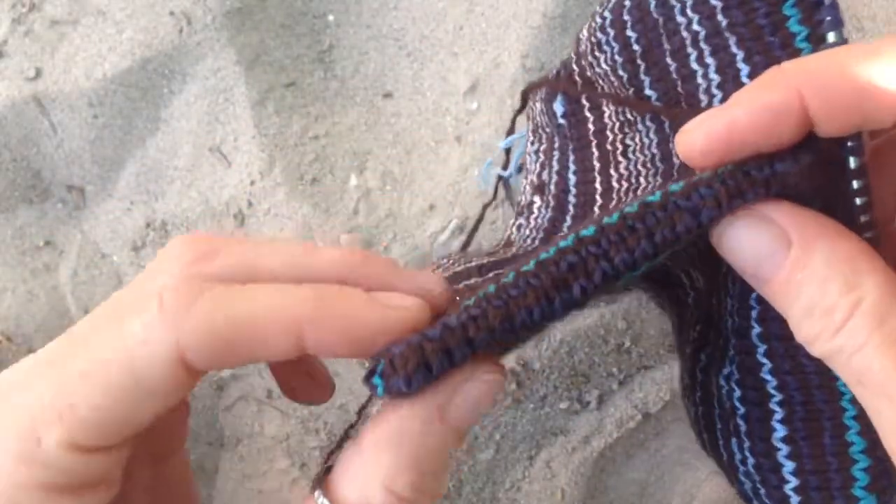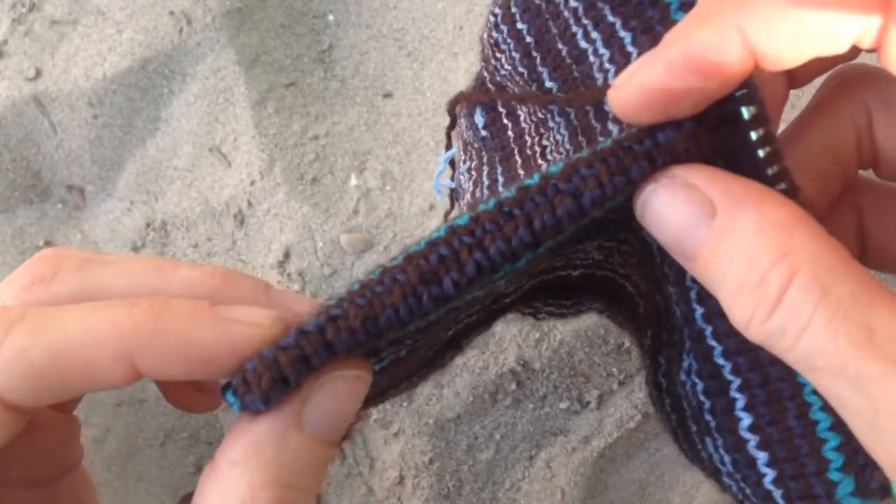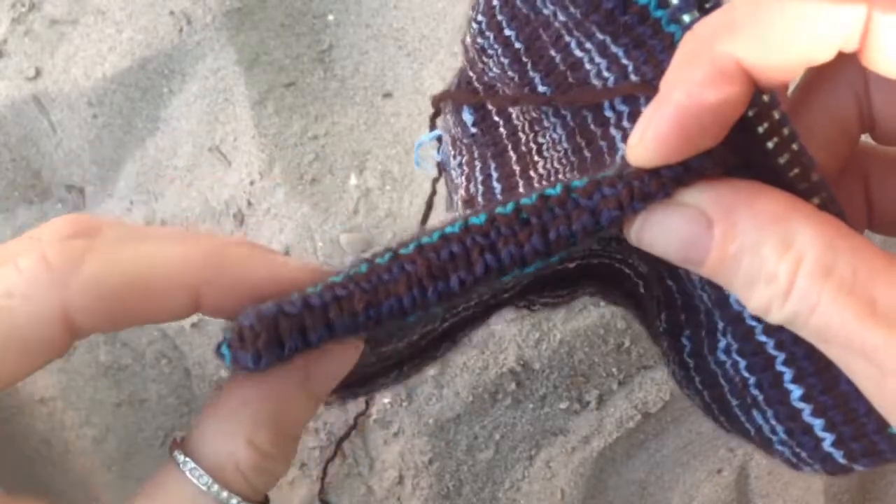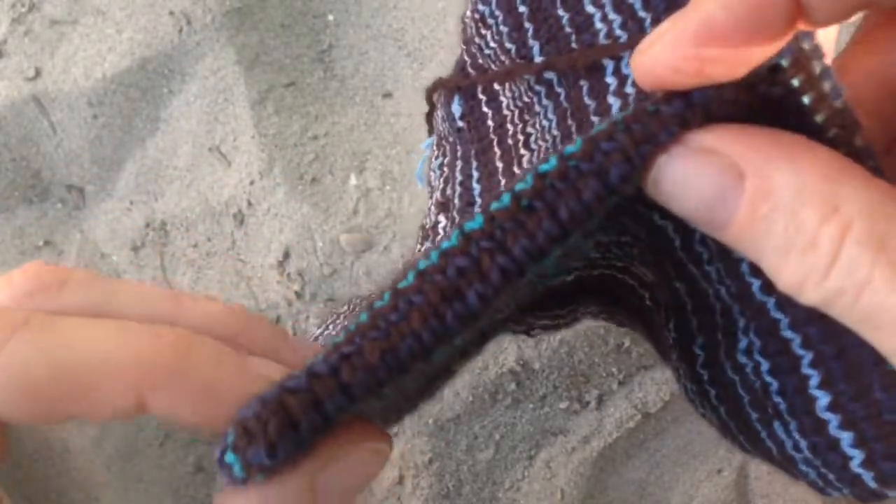So here you can see I already did part of it, and it actually looks pretty nice, if I say so myself — which I do.